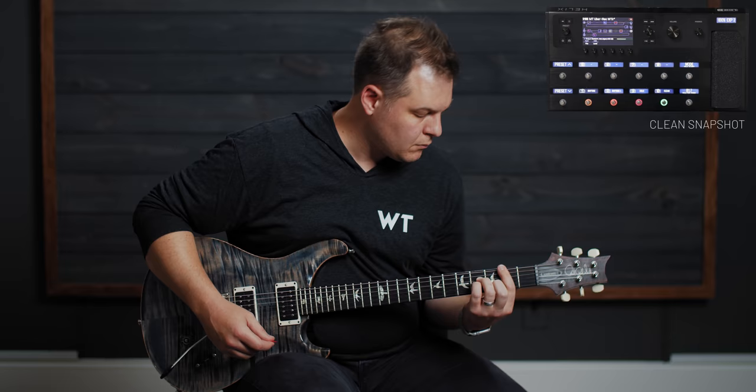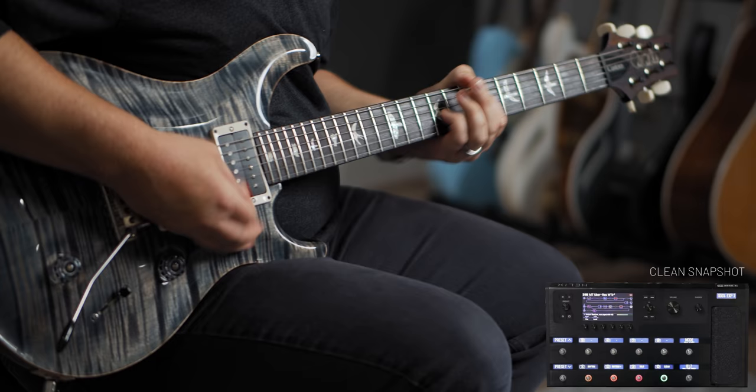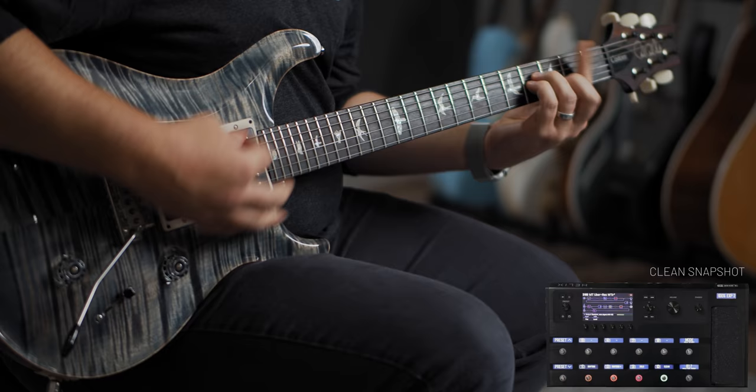Welcome back. Brian here with worshiptutorials.com, and now for something completely different. This is the MT Uberech patch, which is based on a rig from Mark Tremonti — I will link to it below. I recently found a Mark Tremonti rig rundown video of him with Alter Bridge, and I basically built this patch around it.